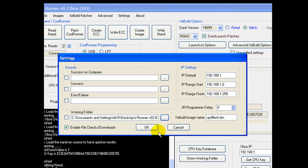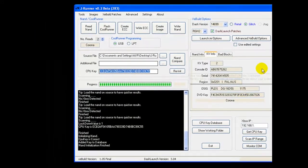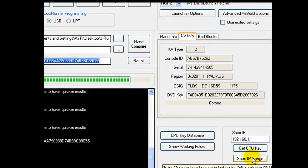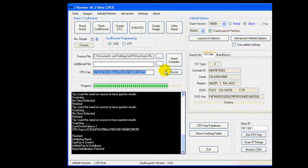Once that is done, click OK. Next, simply click on scan IP range and it will automatically scan all the possible IPs and pull the CPU key. I tried the scan IP range method a number of times and I knew the console was booting Xell, but the scan IP range method wasn't working.